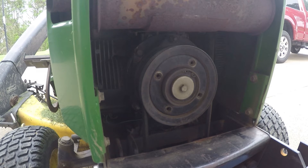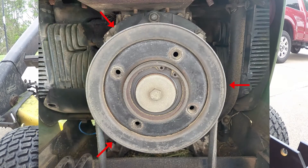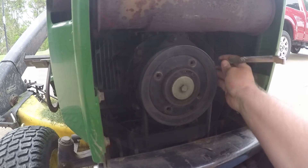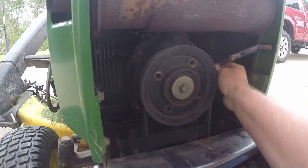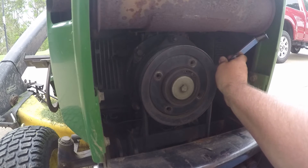This is a pretty simple adjustment. There are three different slots on the clutch. I'll put a picture on the screen with some arrows to show you exactly where they are — right here, here, and here. What you need to do is put your feeler gauge in there, slide it down in there, and make sure that the gap is 18 thousandths of an inch, or whatever your particular model specifies.